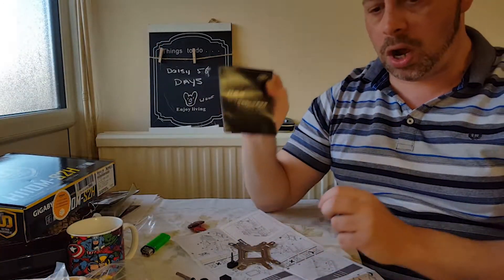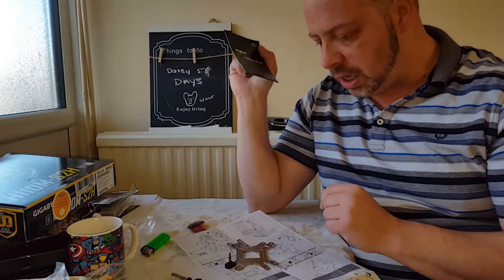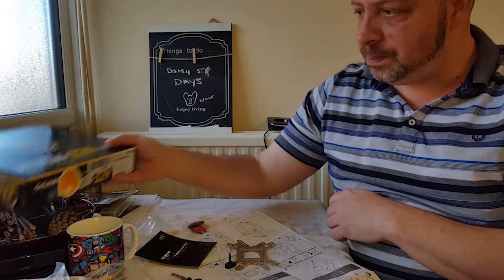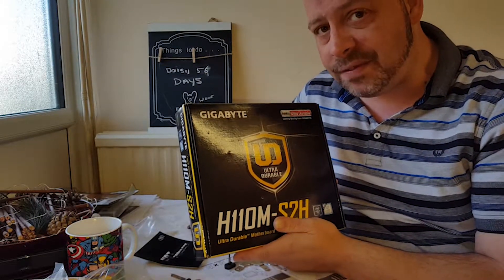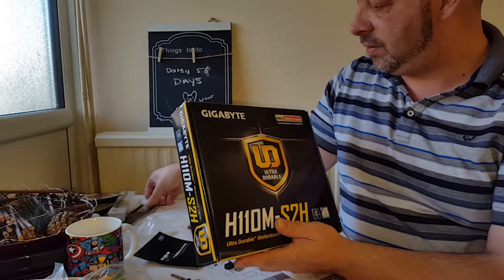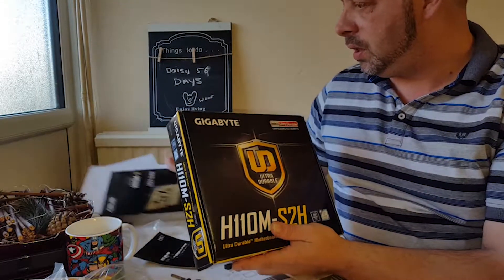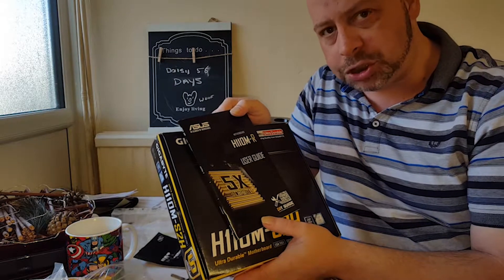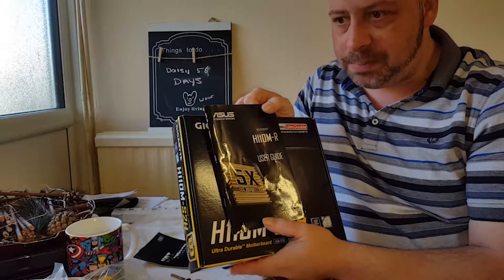This is a DeepCool water cooler, so I'm going to change position and quickly set that up. This is part two of the video, which is setting up the water cooler and having a quick in-depth look at the motherboard and why I chose it. I do have a Skylake MSI motherboard in my current system, and for the new build I've got this Asus H110M.